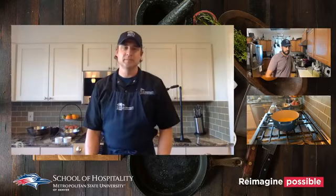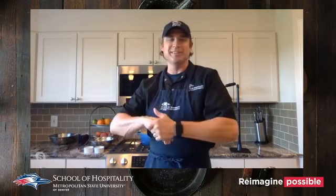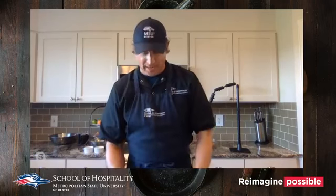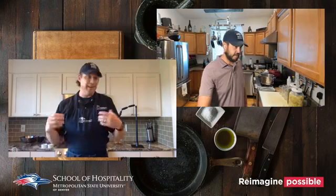Welcome to Rogue Kitchen live, where we learn by playing with our food. So glad you could join us today — it is warm outside, creeping towards the end of summer, but we've still got quite a few weeks left.